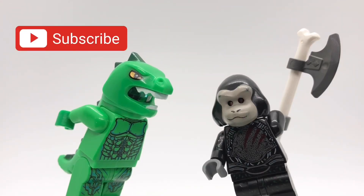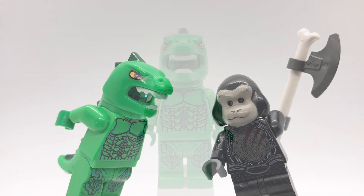Hello everybody, Star Urk here. Next week Godzilla vs Kong is coming out, so in this video we'll be looking at my minifigure scale customs of the title characters. Let's get started.